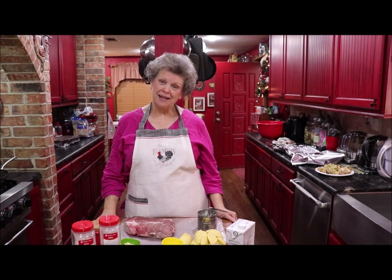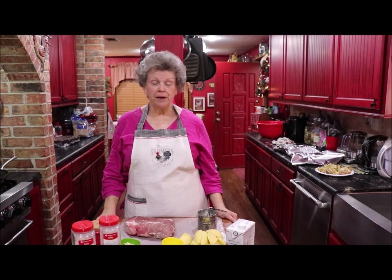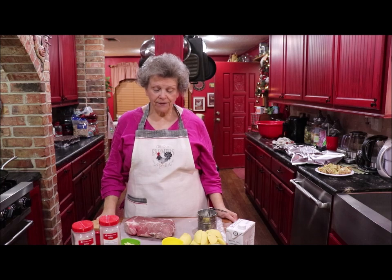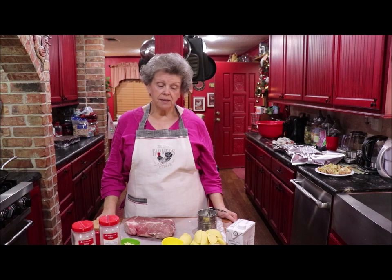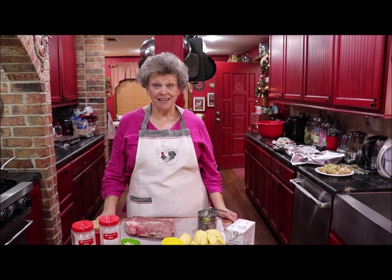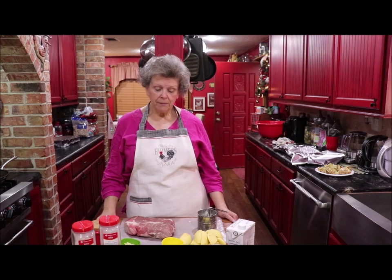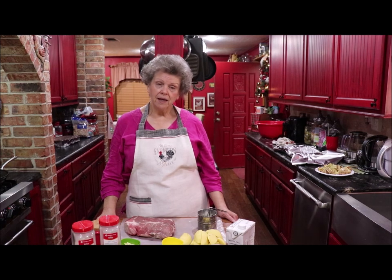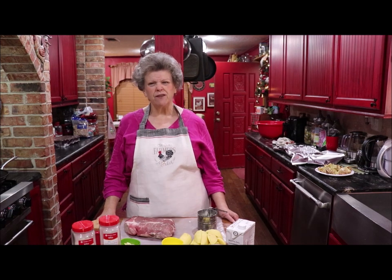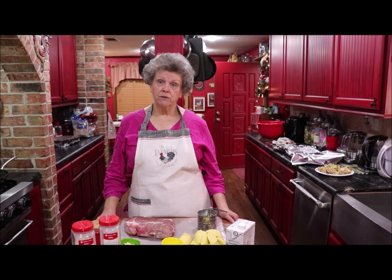Good morning and welcome back to my kitchen. I'm starting pretty early today preparing something for supper tonight — I'm going to do a little chuck roast. Sometimes I do the Instant Pot and sometimes I do it in the oven, and today I'm just going to bake it in a 350-degree oven for about three hours. If it's not tender then I'll cook it a little bit longer.